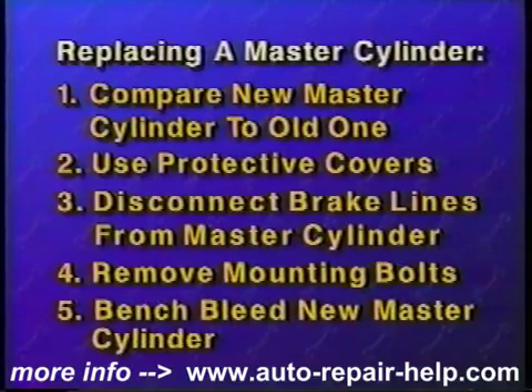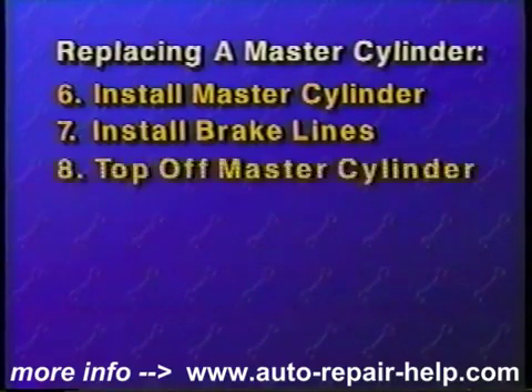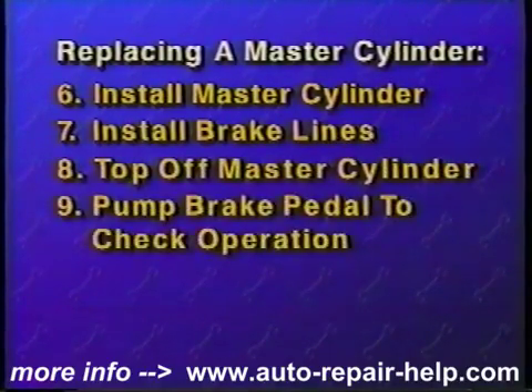Bench bleed the new master cylinder. Install the new master cylinder on the vehicle. Start the mounting bolts or nuts by hand. Loosely install the brake lines to the master cylinder. Purge the air from the lines, then tighten the line fittings. Top off the master cylinder and depress the brake pedal several times to verify correct operation.